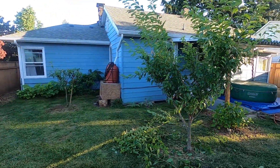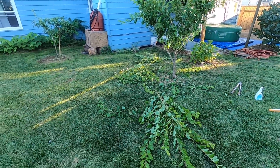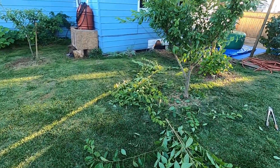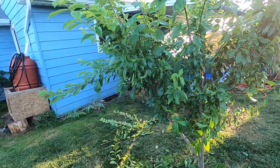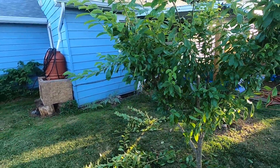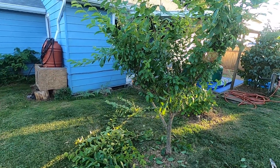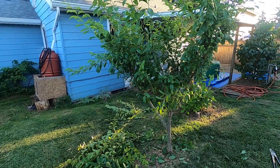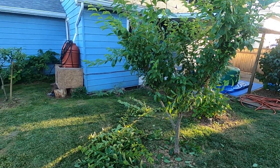We're back with this semi-dwarf pear. I've cut off quite a bit more and I'm probably at my third right now. I know this one was so vigorous over the past year and a half that I'm not in too much danger of taking too much, and I can expect it will grow just fine the following year. I also want to keep the height down, so cutting a bit more and reducing vigor is fine with me.